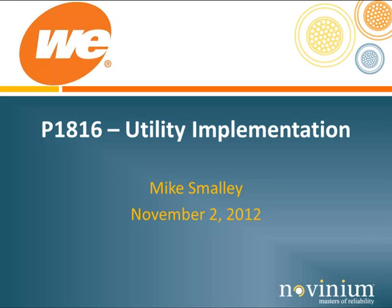Welcome and thank you for joining us today. I'm Jennifer Matthews and I'll be your moderator for this Masters of Reliability webinar on P1816 implementation. Today's content builds upon our mission to extend craftsmanship mastery to circuit owners and their contractors to improve reliability. Links to recordings of past webinars may be found online at www.novinium.com.